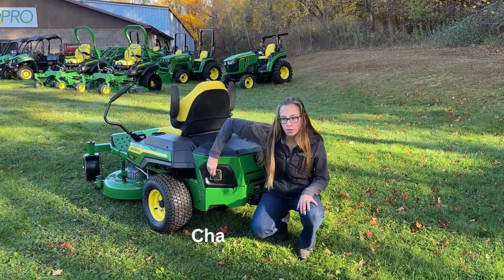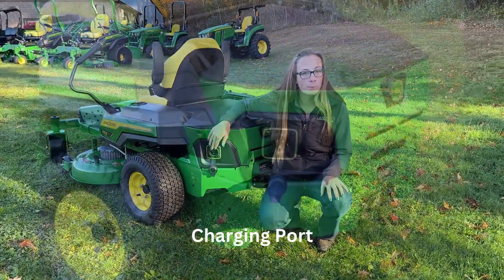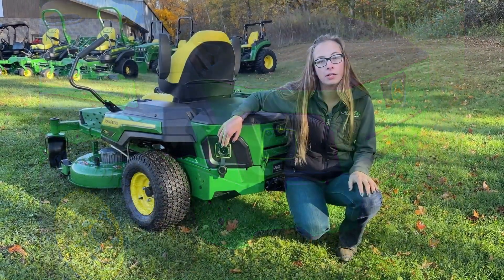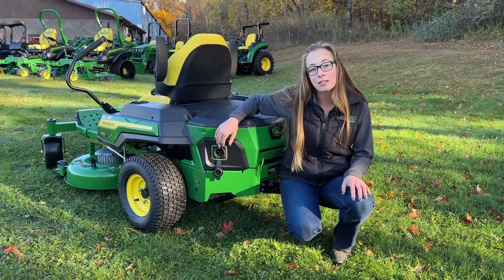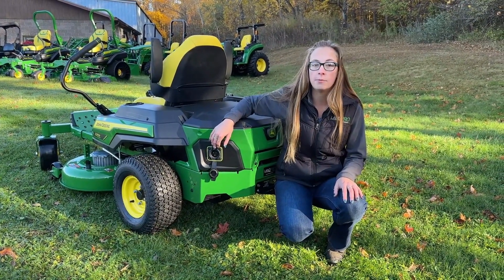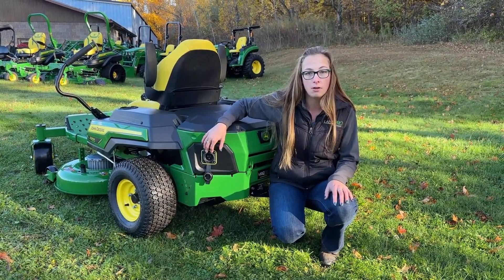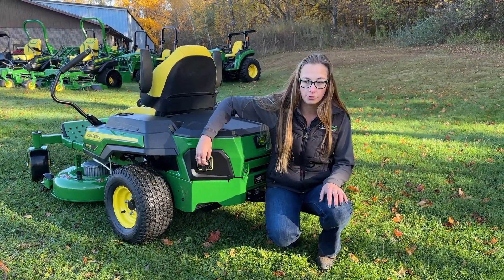Down here is the charging port. This is kind of a normal outlet — one that you're able to plug into a normal outlet in your house. This is a smart charging system from Deere. That means that once it's fully charged, it is going to stop itself to protect the battery life of your equipment.